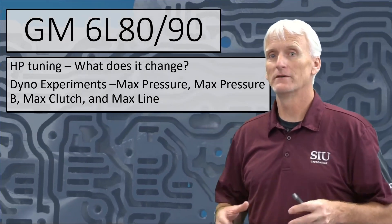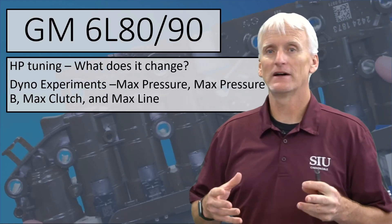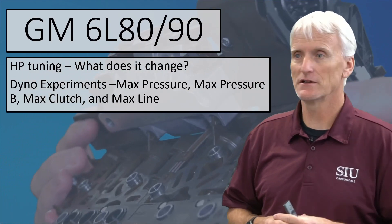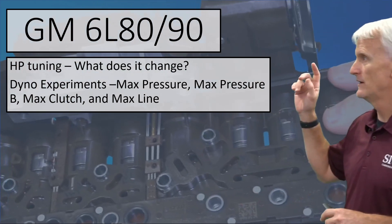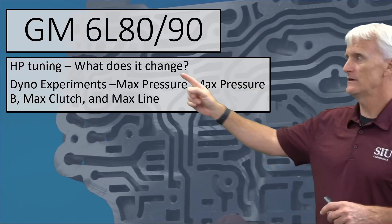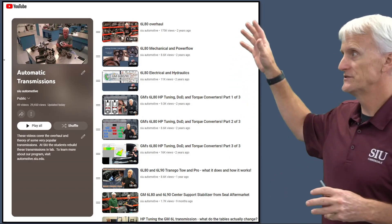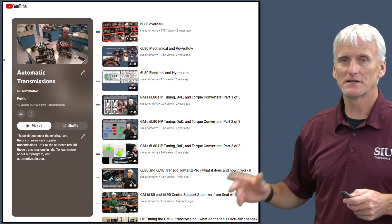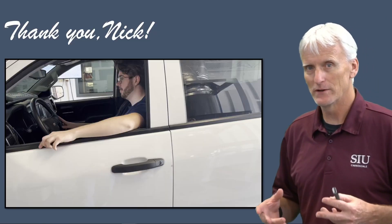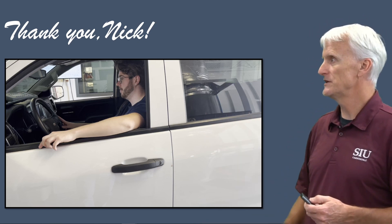We're back with the third installment of this experiment where we're using HP Tuners to modify the transmission calibration in our 2014 Chevy Silverado with the 6L80 in it. In this installment, we're going to look at what HP Tuners changes when we adjust max pressure, max pressure B, max clutch, and max line pressure. I want to thank Nick Middlebrun again for all of his work — he spent a lot of time doing these tests with me.